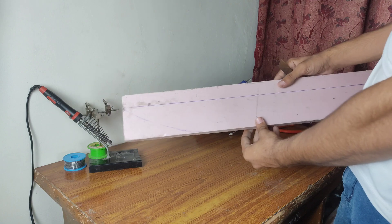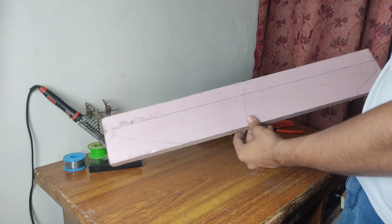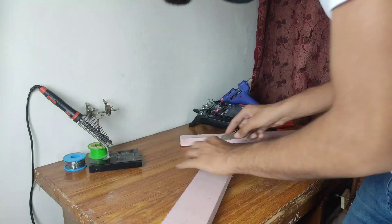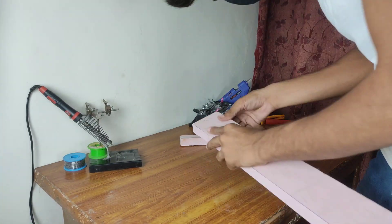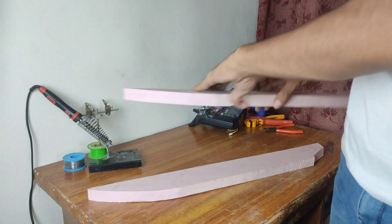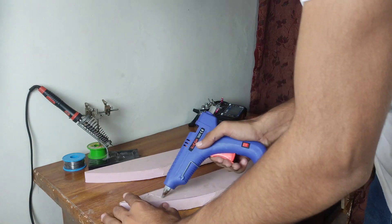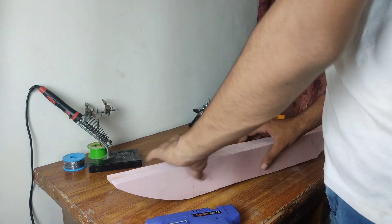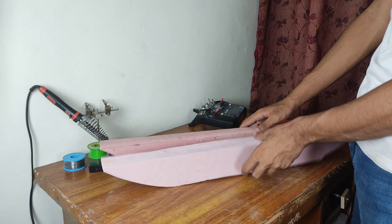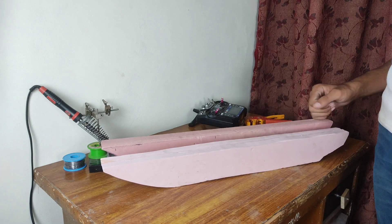I am starting with the booms, for which I am using a foam board sheet. This material is easy to work with and floats well. To add thickness I am joining two of these sheets together. Once one side is ready we will create the other boom, and with both booms completed we can start building the fuselage.